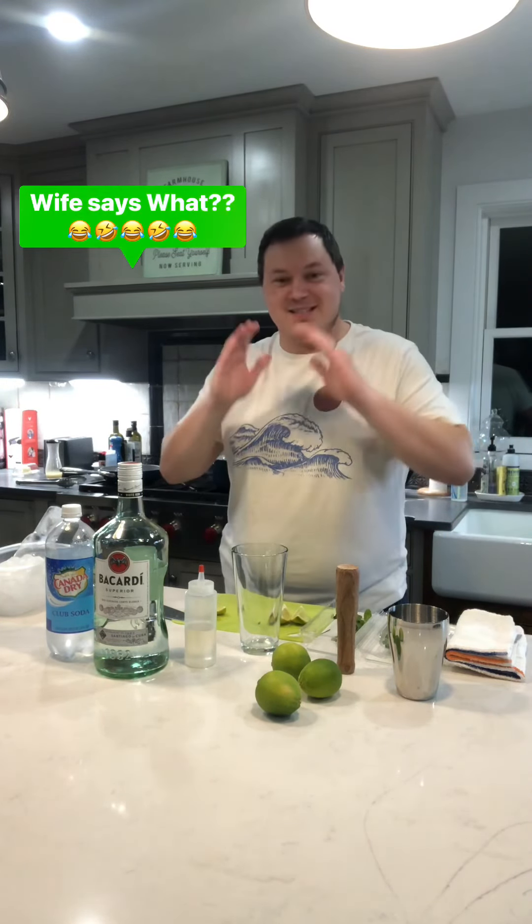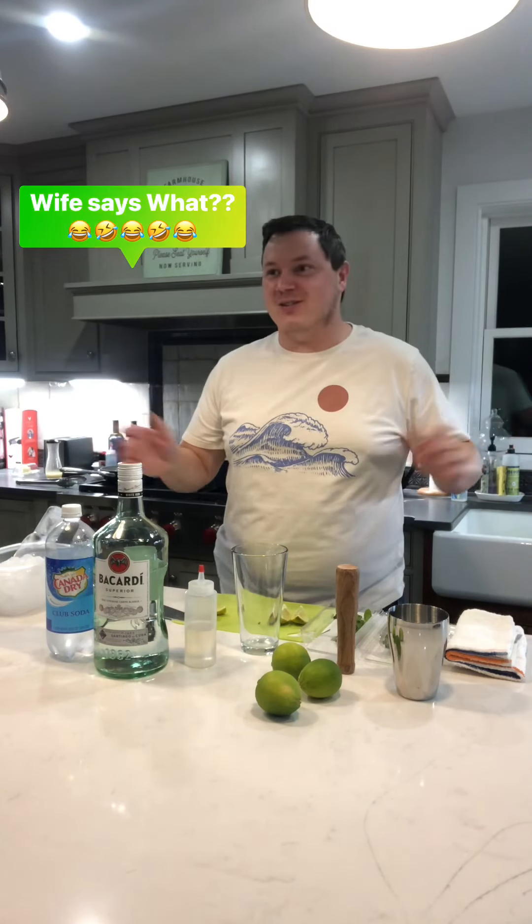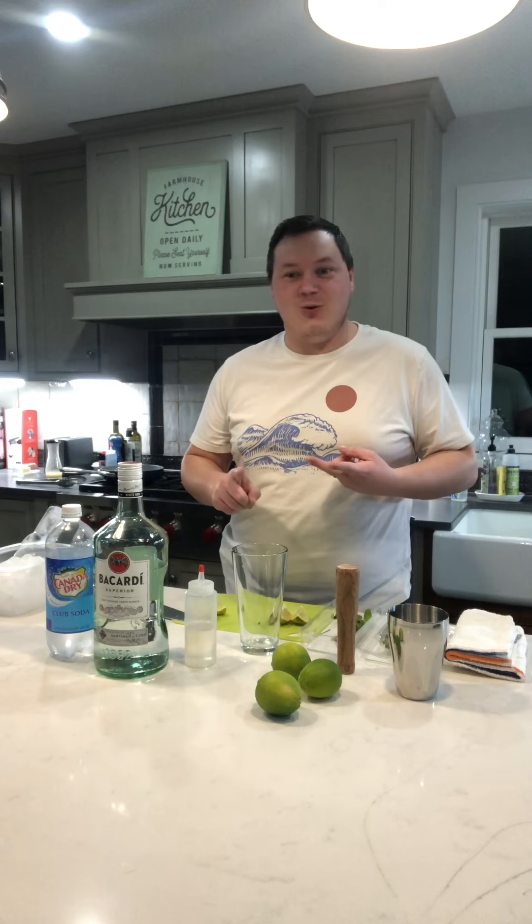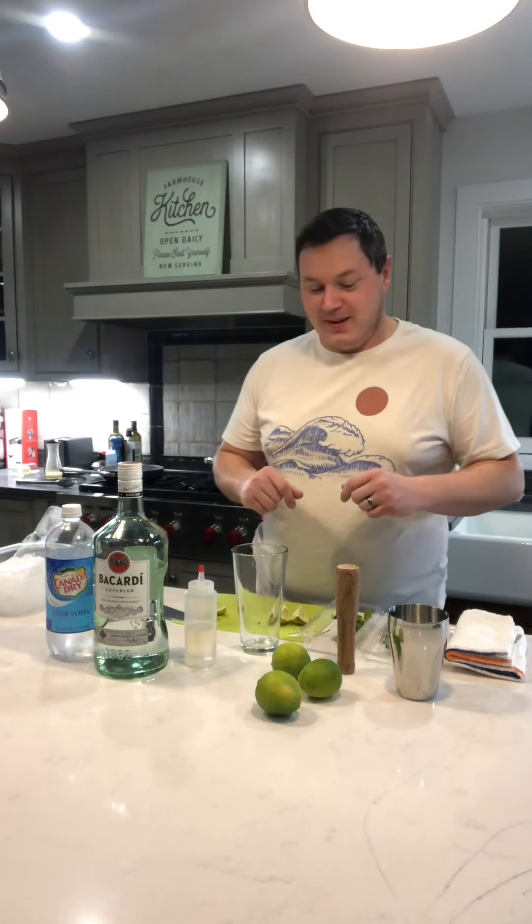How's it going? Today I'm gonna make a mojito. This is one of my favorite drinks by far. Doesn't matter if it's summer, warm out, winter, cold out — I drink it all year round. Very simple. Here's how I make mine.